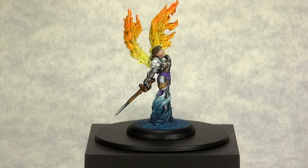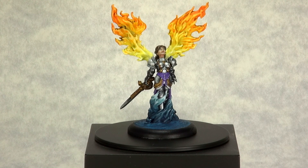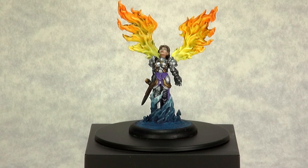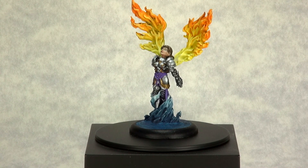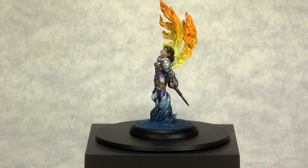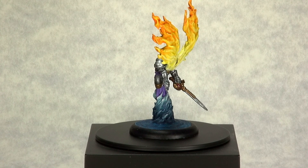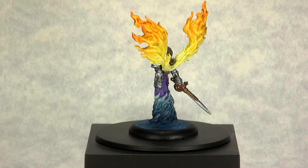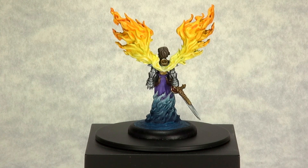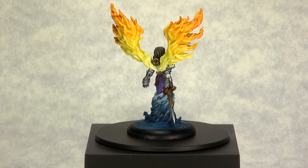There will always be a Patreon exclusive video each time I complete one of these Minicrate challenges. It's a very, very cool miniature — lots of fun to paint. The point of these Minicrate challenges is for the most part to force me to paint miniatures that I would not ordinarily pick up off a shelf. And in some ways that's really nice, because I'm forcing myself not just to paint a different type of miniature, but also to paint with different styles that I wouldn't ordinarily use.